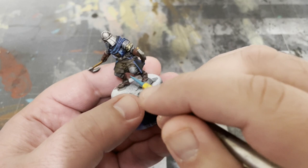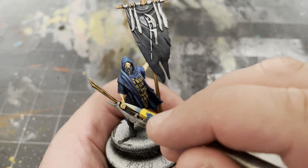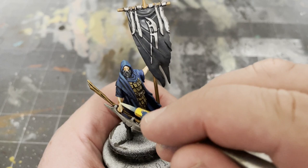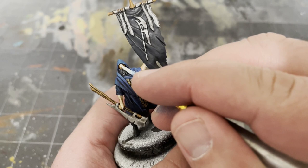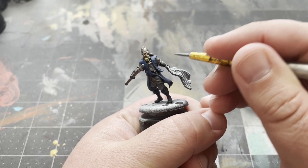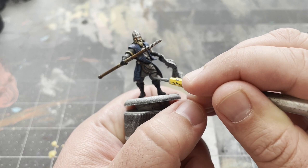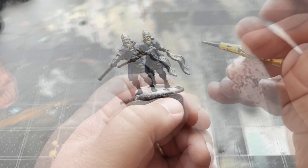Next, we'll take our Basic Skin Tone and highlight the faces by painting the noses, cheekbones, and foreheads, along with the arms of the Reapers. Then, take your Neutral Gray and highlight the sleeves and pants of the models. To add an additional highlight, mix together equal parts Neutral Gray and Green Sky by Vallejo.